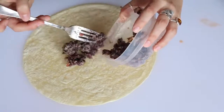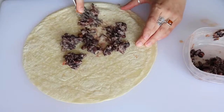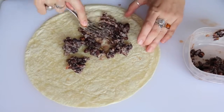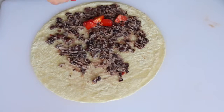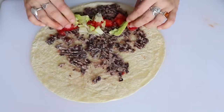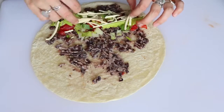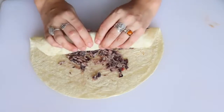Then just spread it onto a tortilla in as thin of a layer as you can — it doesn't have to be perfect, just do your best. Then I added a line of tomatoes, lettuce, vegan cheese, and then I rolled it up tightly kind of like I was making sushi.